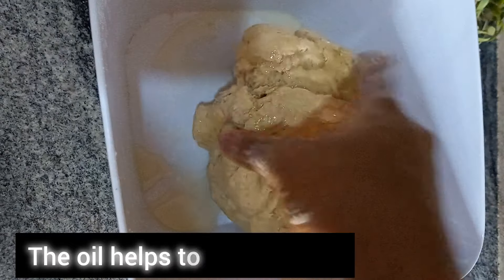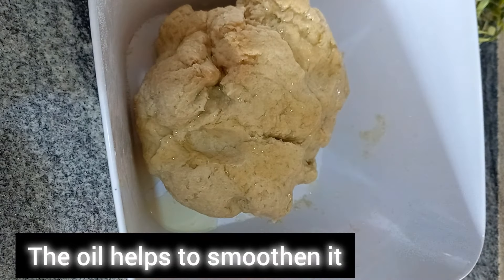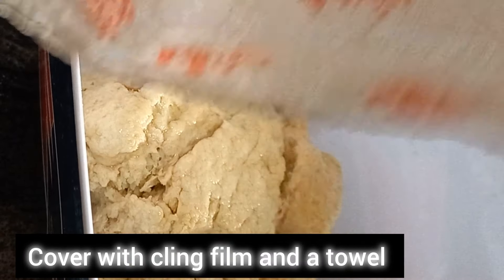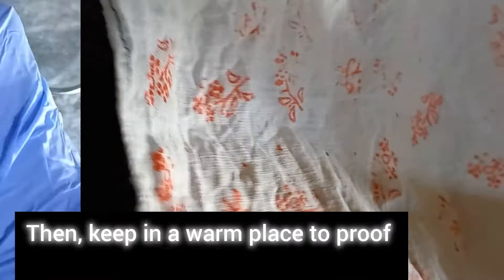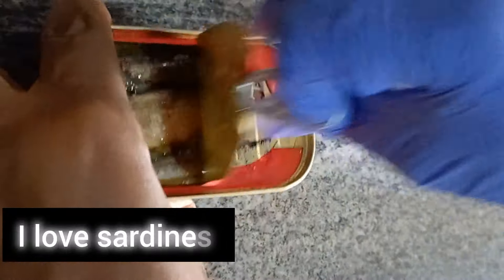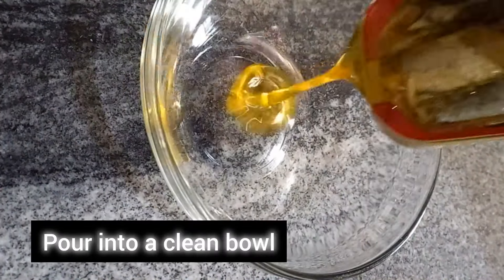The oil helps to smoothen it. Cover with cling film and a towel, then keep in a warm place to prove for one hour. Time to open our sardines — I love sardines, yes I do! Pour it into a clean bowl.